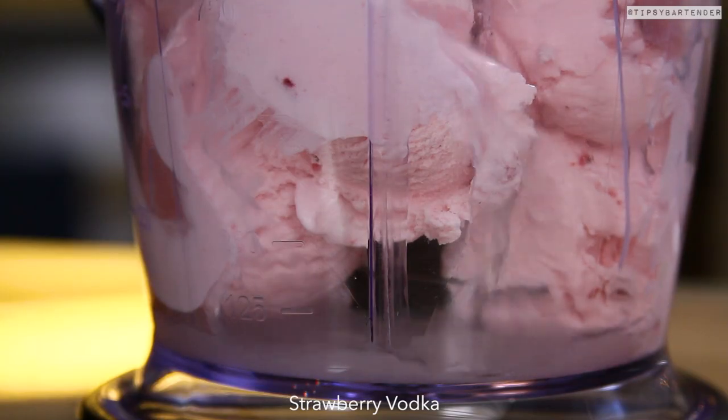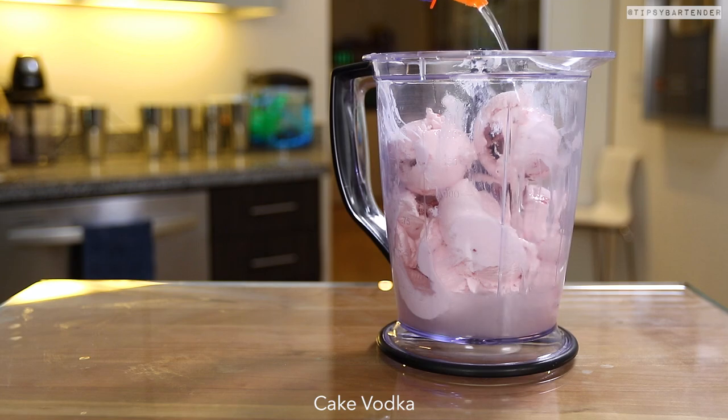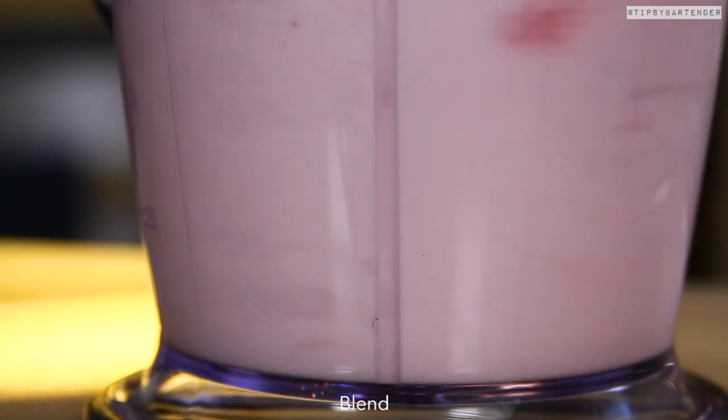Strawberry ice cream, come behind that with some strawberry vodka, hit that bad boy with some cake vodka, and we blend.